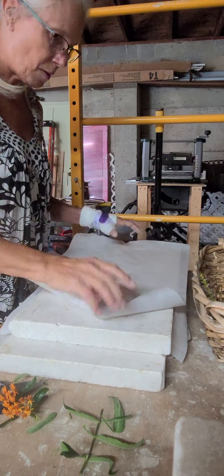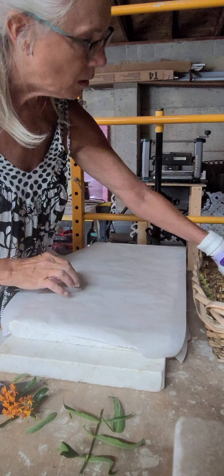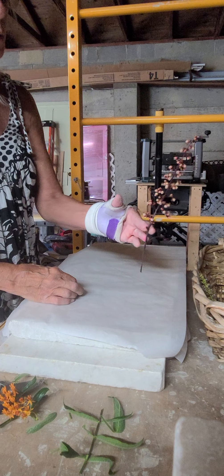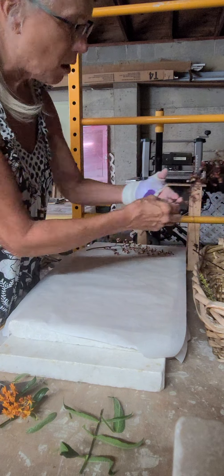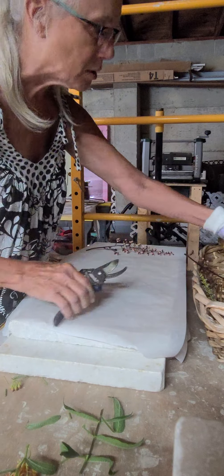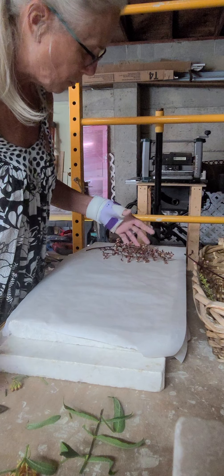I've got some of the long ones — I love these things, chlorobels or something like that. Anyway, they're easy to press, so I cut those off. I need to take some of the stem off too — I found out I'm using just the flowers and I don't need to take up so much space.